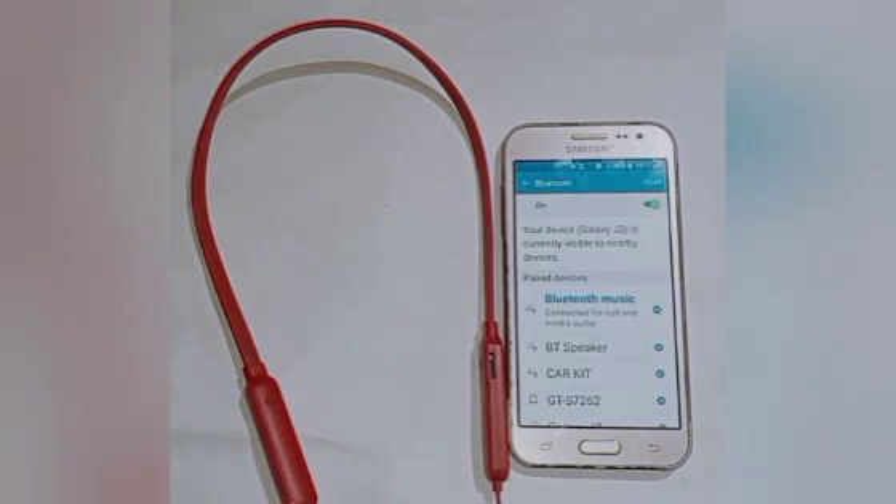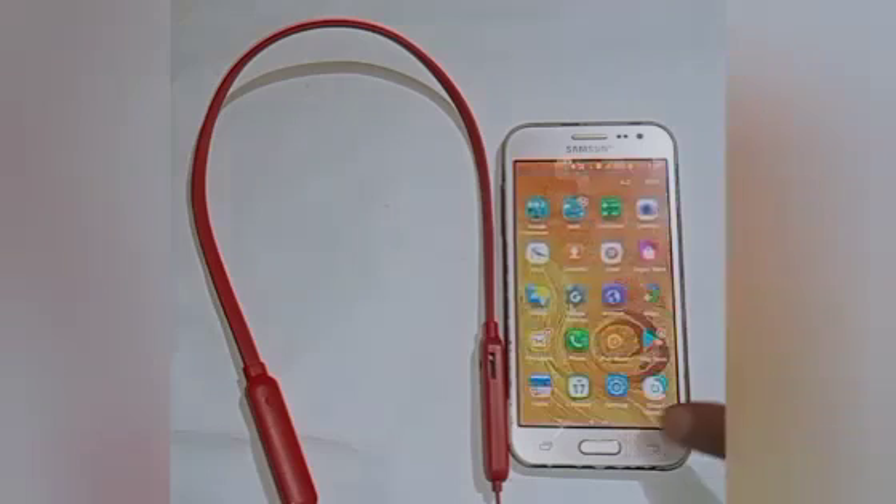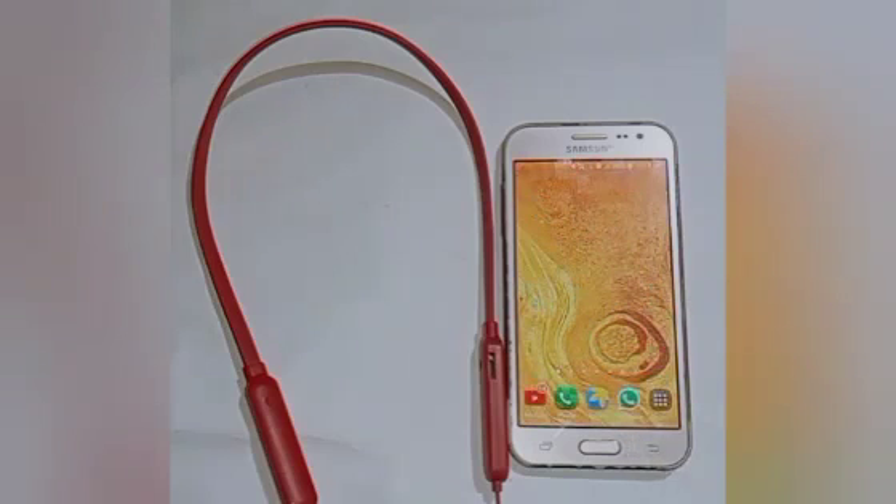Here you will see our Bluetooth headphone is paired to our mobile phone. I hope this video helped you. Please subscribe to my channel and like the video. Thank you so much for watching.